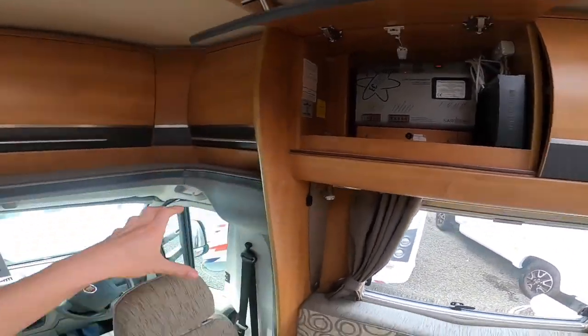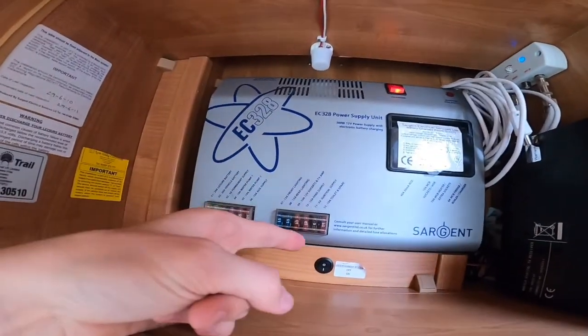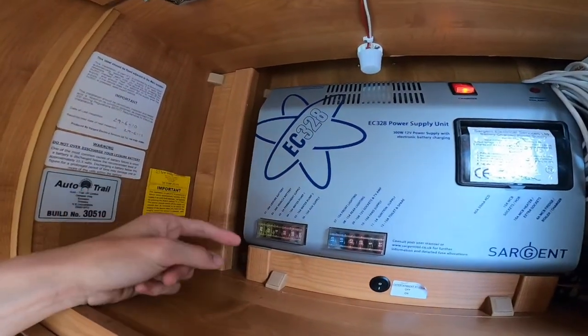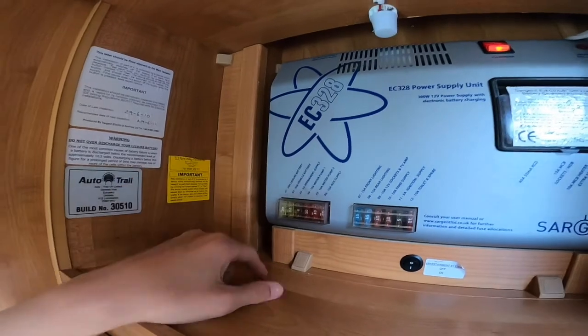Above your lounge, just behind your driver seat, you've got your 328 unit which is your power supply unit. You've got all your 12 volt fuses here for your various 12 volt appliances, which are all listed. It would be a good idea to carry some spare blade fuses, which you can get from most motor factors, Halfords, anywhere like that, or caravan shops.